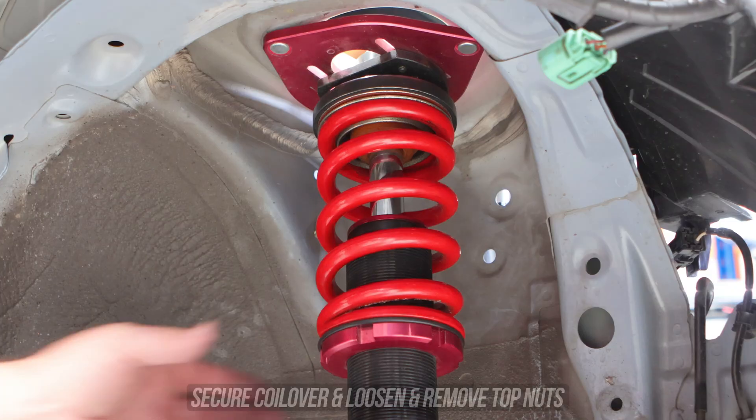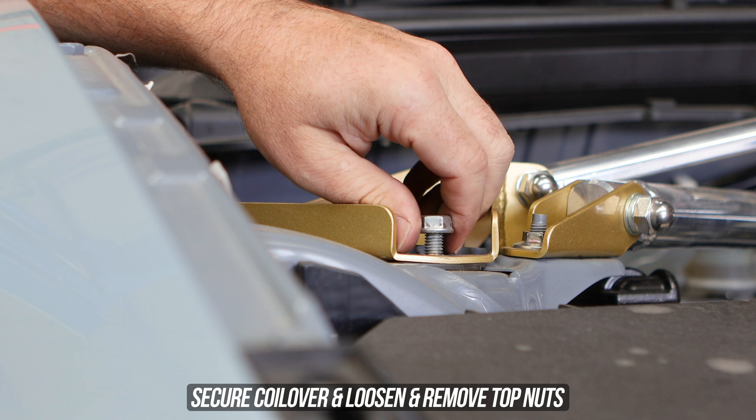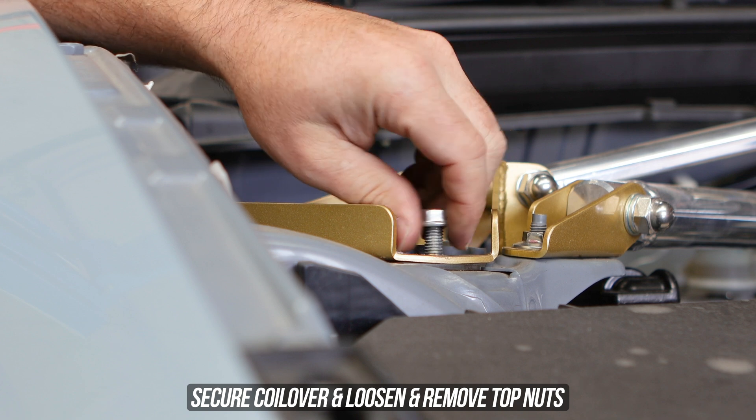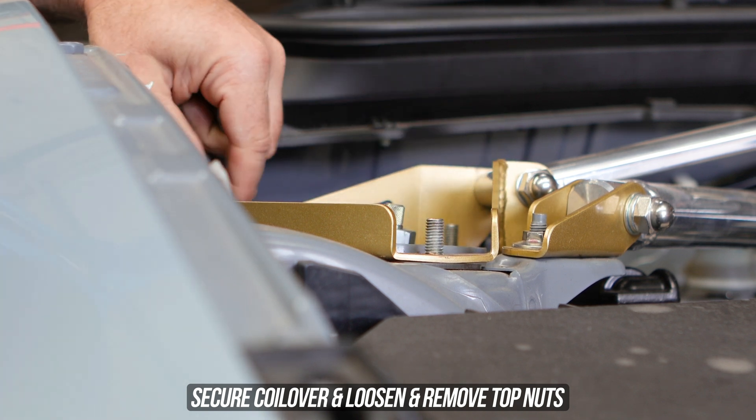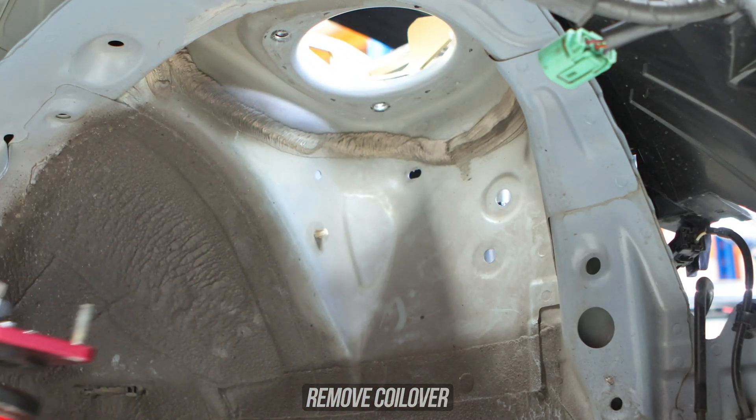Now lucky for you, because you're paying attention and you've already loosened the top nuts, this will be an easy step. So grab the coilover like it owes you money with one hand, pop it up, loosen and remove the top nuts with the other, which allows you to finally remove that coilover from the car. Yee-haw!